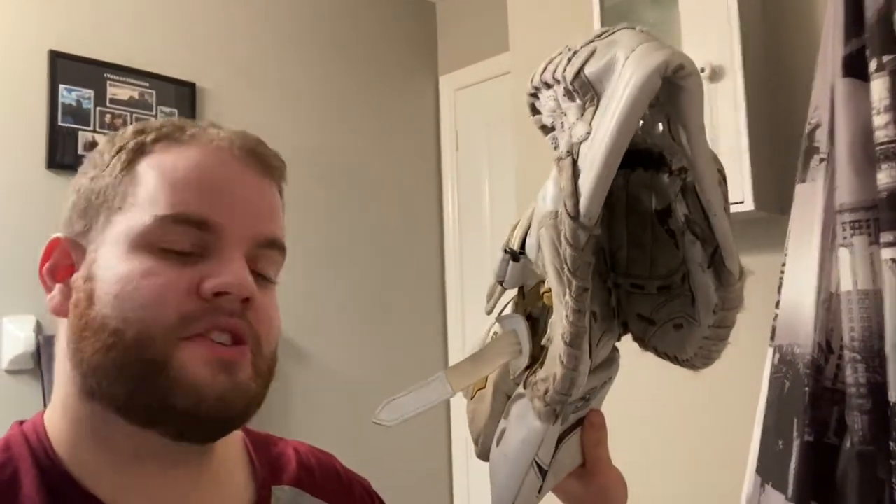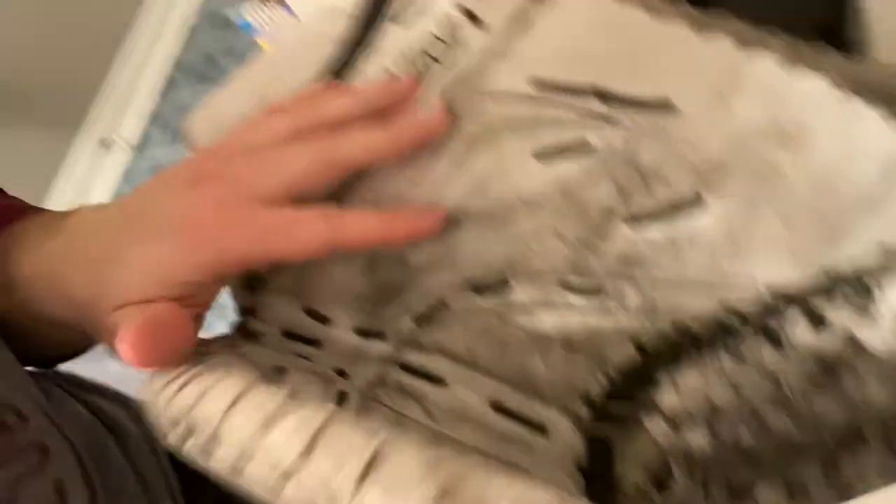Two more pieces of gear left. My Von B6 2000 Pro catcher — let me open this up so you can see. There's a little grimy part there and it's really stained on the outside as well. If I can get this washed now I'm gonna do it — in you go. And my matching Von B6 2000 Pro blocker is also going in the water.